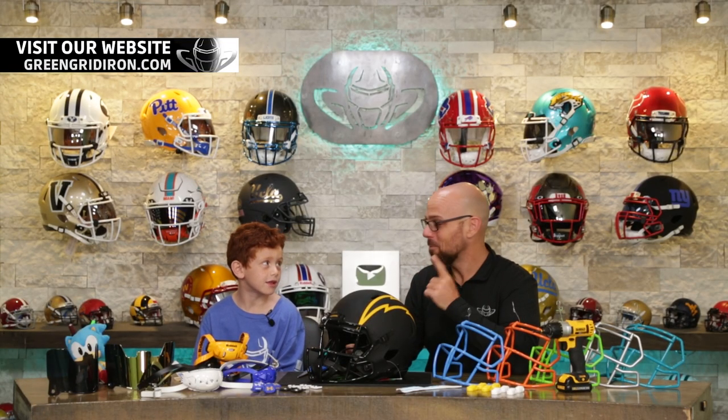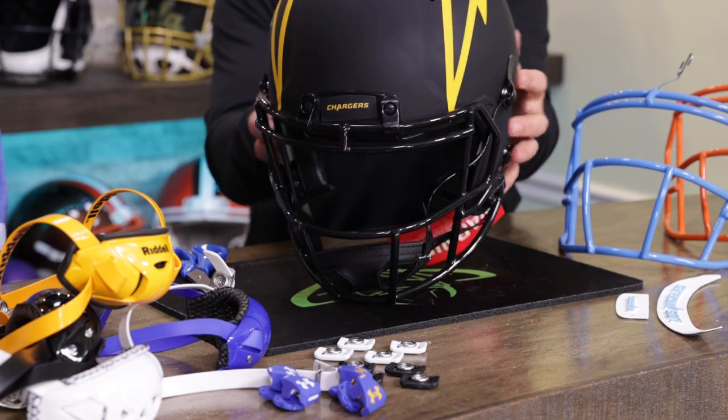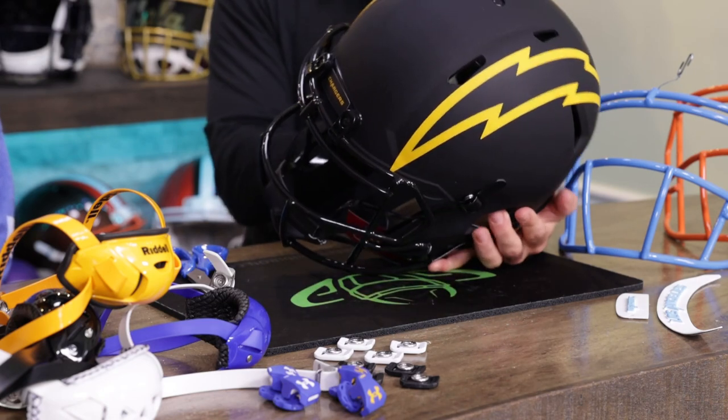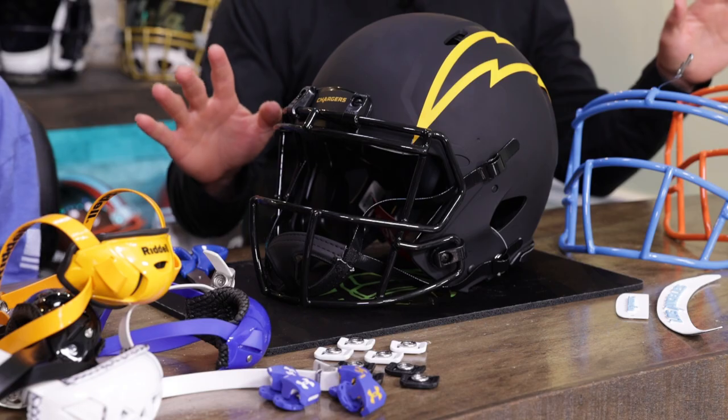You are a very put-together, well-spoken six-year-old. Today we're doing a Los Angeles Chargers Eclipse helmet — all black — but we're going to take care of that and give it the green gridiron touch.